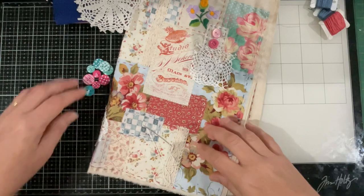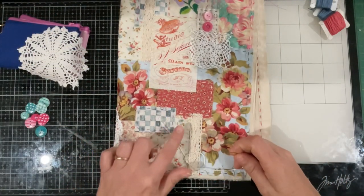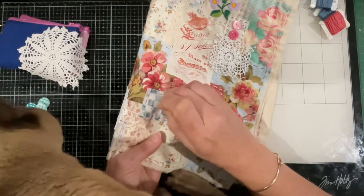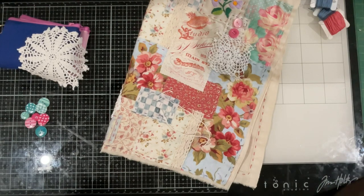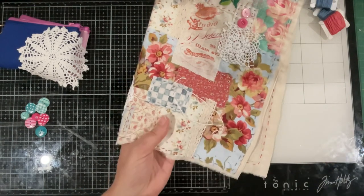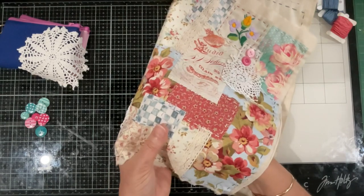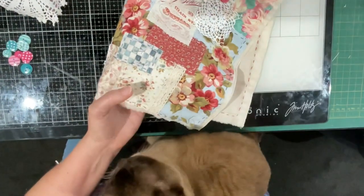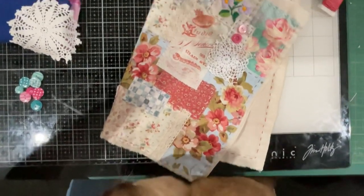Good morning everyone, welcome back to my channel. Let's carry on with our journal cover. I'm going to do some little cross stitches here. I've got Fudge on my lap — he needs to stay down here. He sort of wants to be close to me but not get in my way. There he is, just sitting here, he's a good boy.